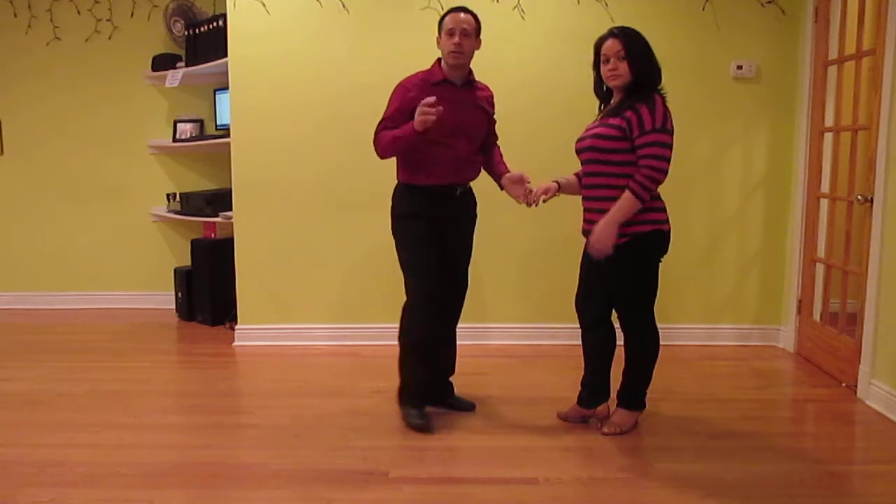So you're using those three cha cha steps to get around and turn. That's the cross body lean with a turn — inside turn — and cha cha. That's one turn.